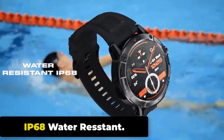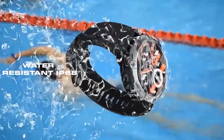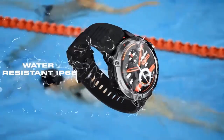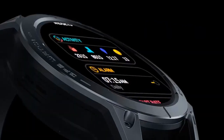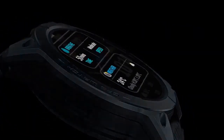IP68 Water Resistant. An IP68 rating indicates the device is dustproof and can withstand being submerged in water. For the Stratos 3, it is protected against dust and can be submerged in water up to 1.5 meters for up to 30 minutes without suffering water damage. However, it is not designed for deep diving or high-pressure water activities.